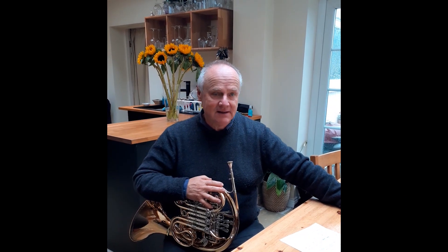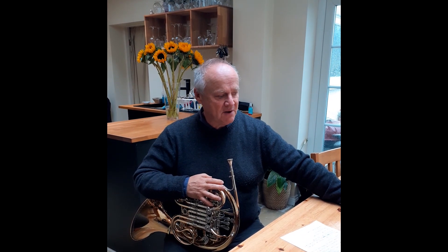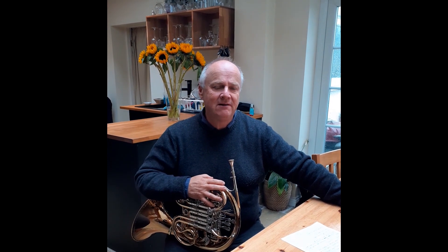Hello, I'm Peter Francom, Principal Horn of Royal Northern Symphonia, and this little video is aimed at young players. What I'd like to talk about is alternative fingerings.